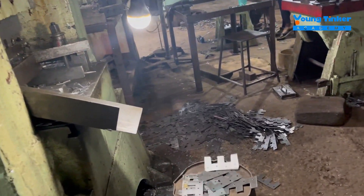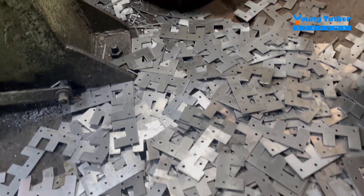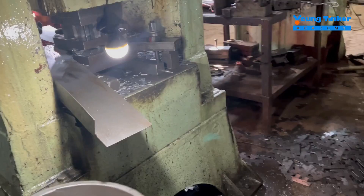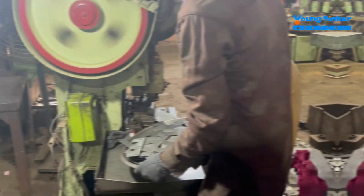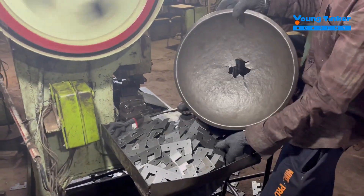The same strip of metal is then punched down with the help of these large punching machines and goes into a certain shape required for making a hinge. You can see there are specific holes and a particular shape at which they are cutting it.